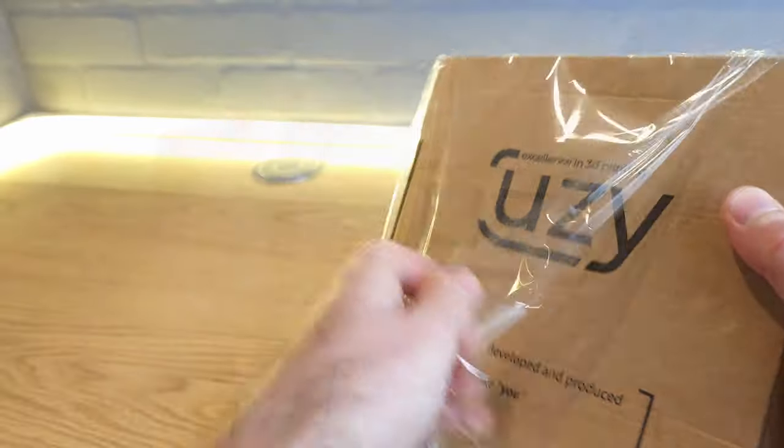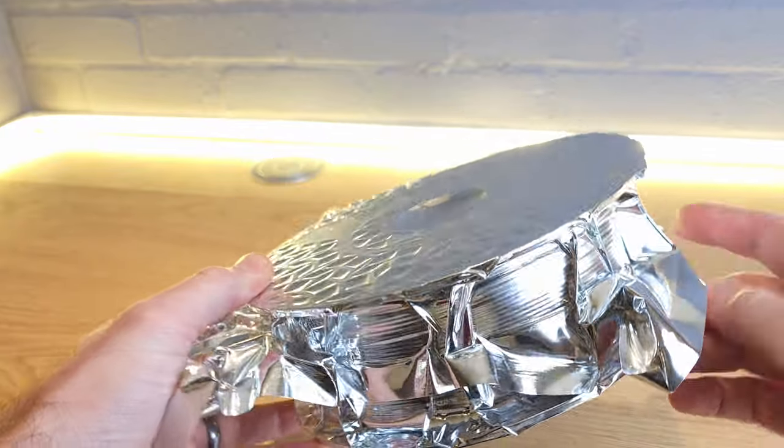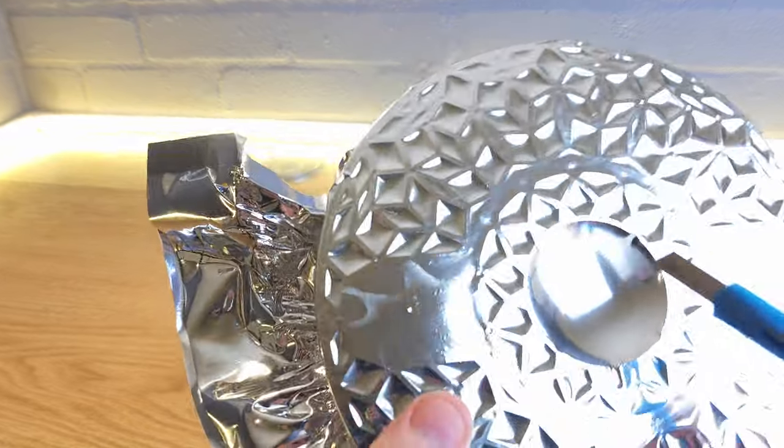The good news is that keeping your filament in good condition doesn't have to be expensive. Any quality 3D printer filament will be supplied in a vacuum sealed bag that also contains some form of desiccant. If any filament you've bought hasn't been supplied like this, you might want to consider buying something that is next time. From the moment you break this vacuum seal you need to consider what your filament is interacting with.